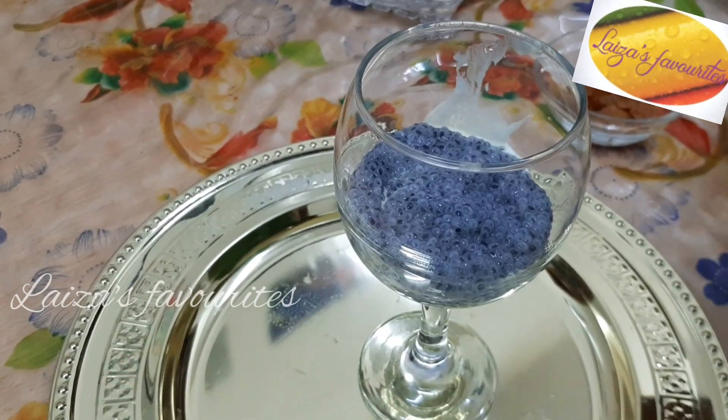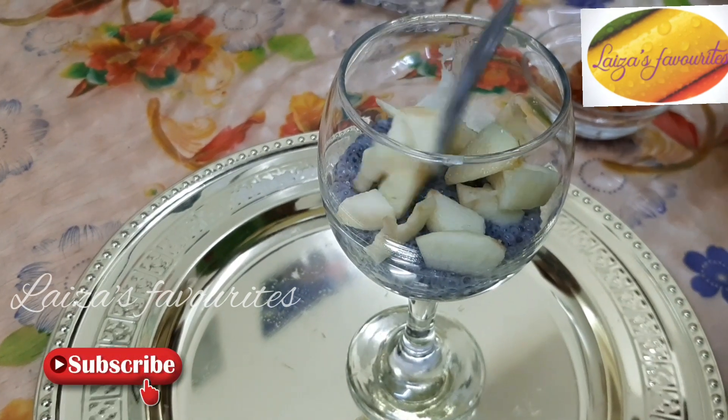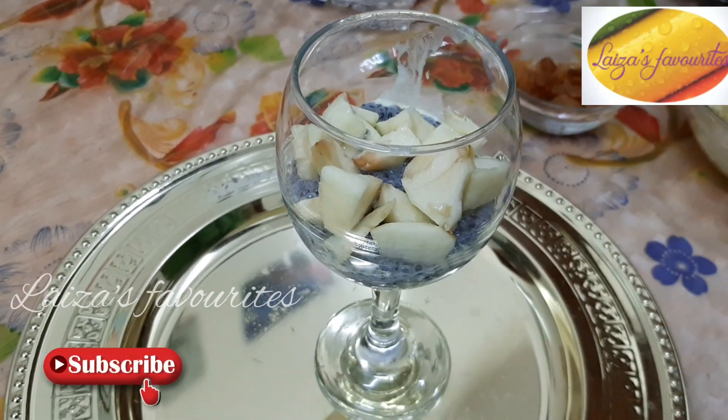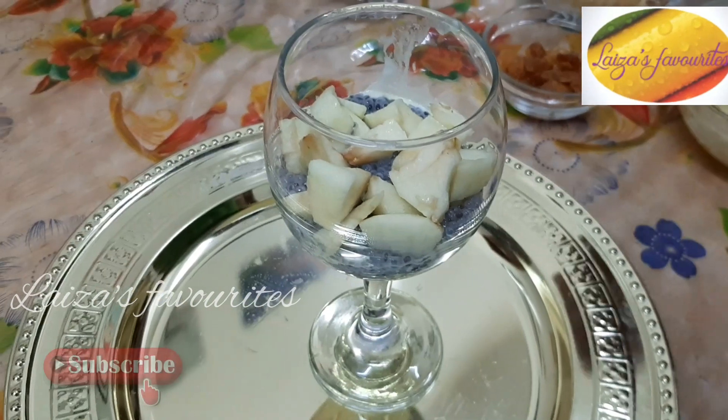After that, we will set the ice cream in the bottom. If we use it, we will set the ice cream on the bottom. The dish is made of ice cream.